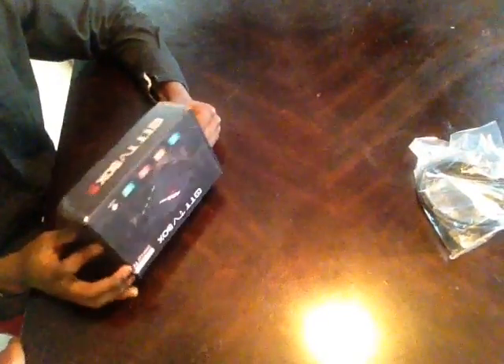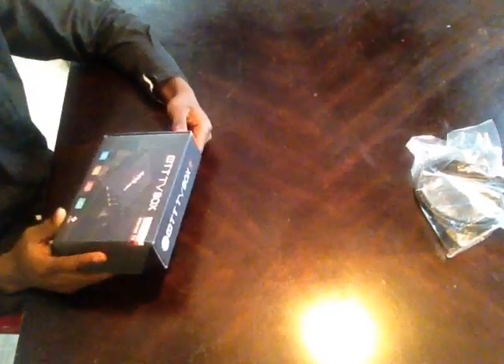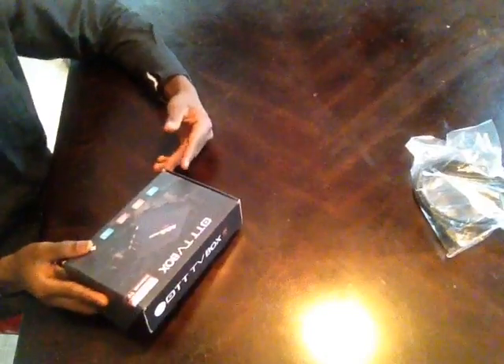Hi guys, it's OGI21 here, back again with another video on the MXQ Android TV Box. This is a review on the box, and I'm sorry for not uploading videos the past weeks — it's because my laptop was broken, the screen got broke and I had nothing to edit my videos on.